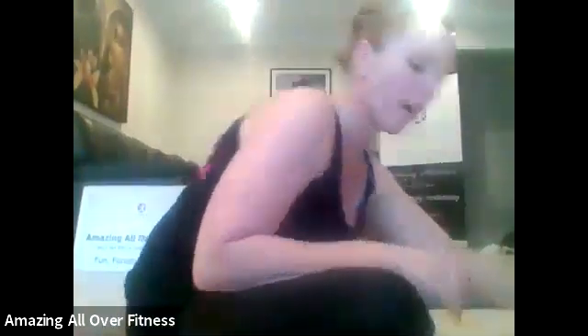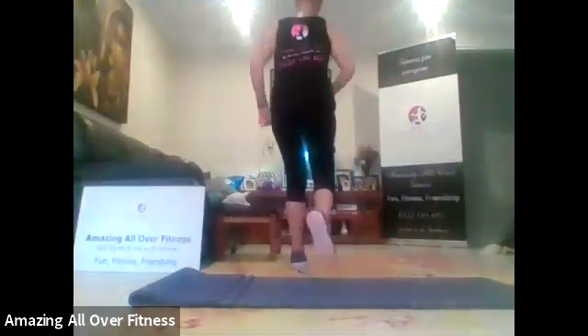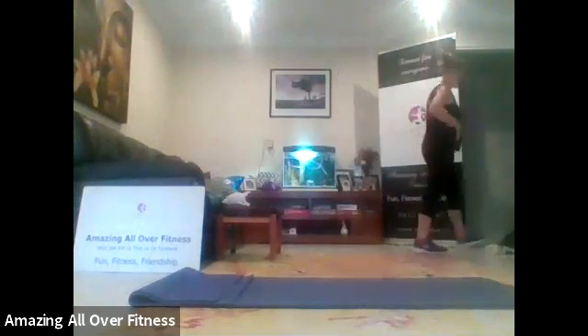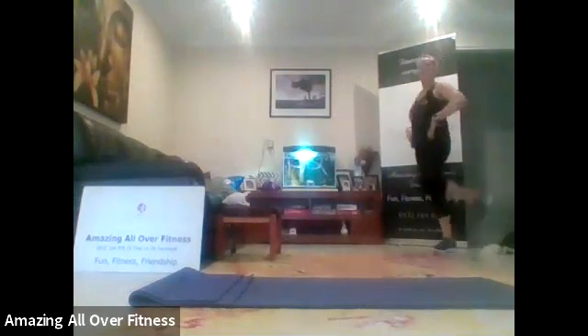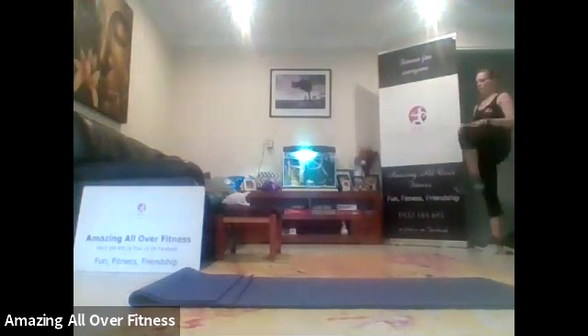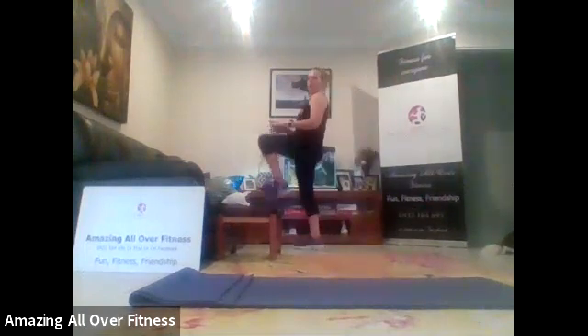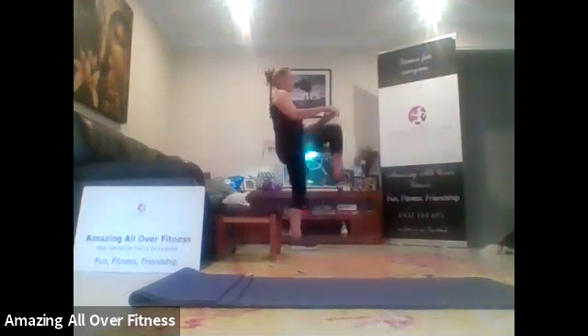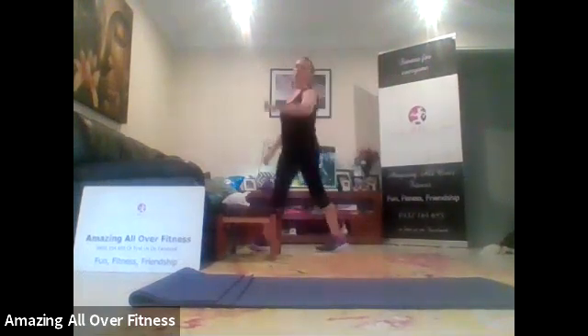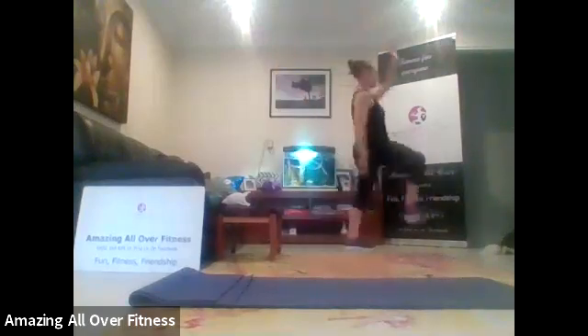And you'll need some sort of dumbbells or plates today as well. That's it. A couple more butt kicks. Three, two, one. Now we'll bring our knees up. Lift up the knees. Four to go. Three, two, one. Take it to high skips, that opposite arm, opposite knee. You can jump if you feel like it.